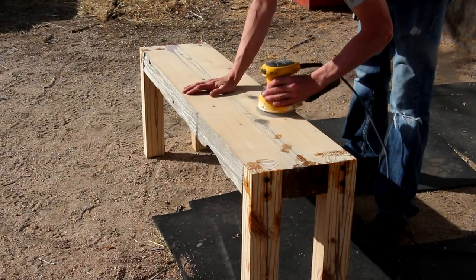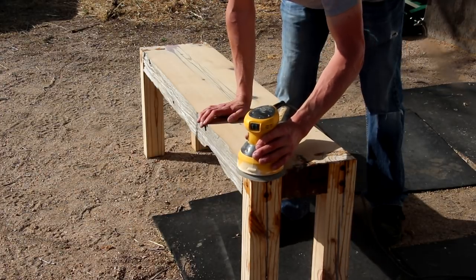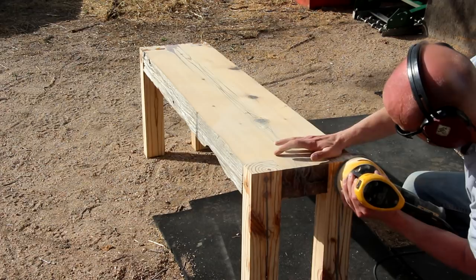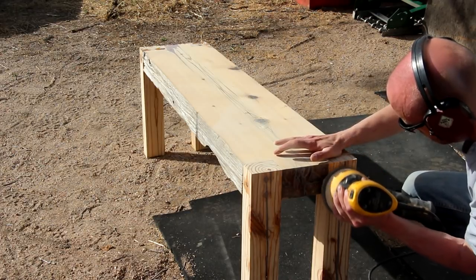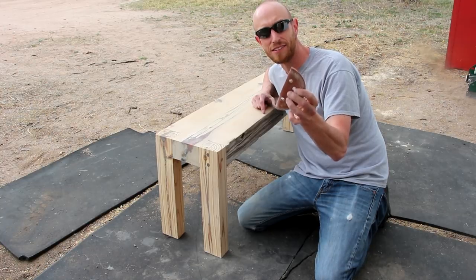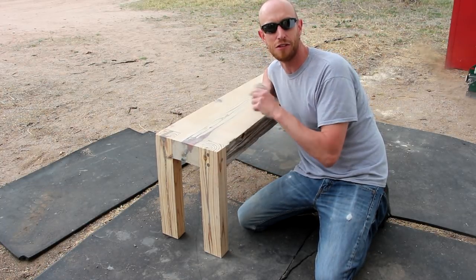Now it's time for the final sanding. I'm gonna start with 60 grit to level out the epoxy and work my way up to 220. Once I'm done with the random orbit sander, it's just a little bit of hand sanding to break the corners so they're not quite so sharp, and then it's on to the finish.